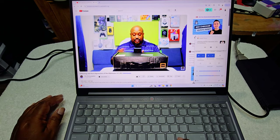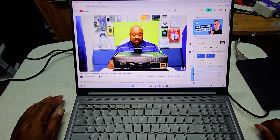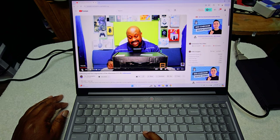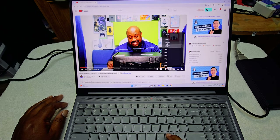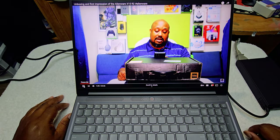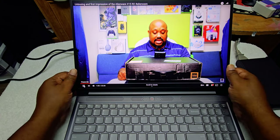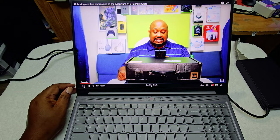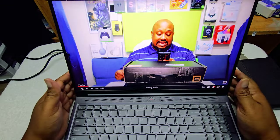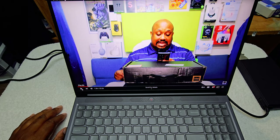It has a 12th generation Core i7 processor, 16 gigabytes of system RAM, and the graphics card is an NVIDIA GeForce RTX 3070. The resolution is 1920 by 1080 Full HD. The SSD is in there. To me it looks pretty good — the screen has some good viewing angles as well. I like that.